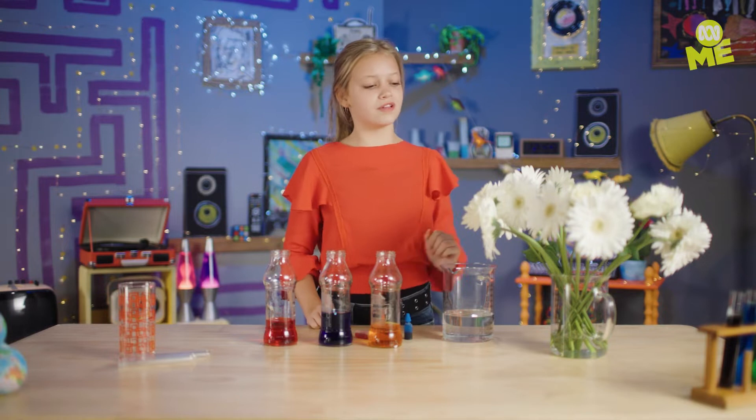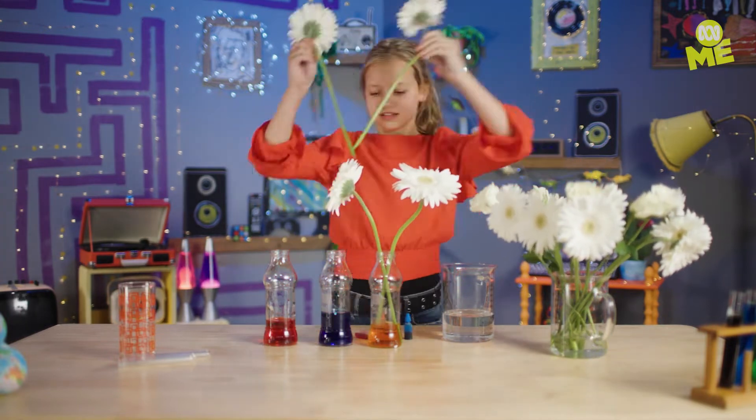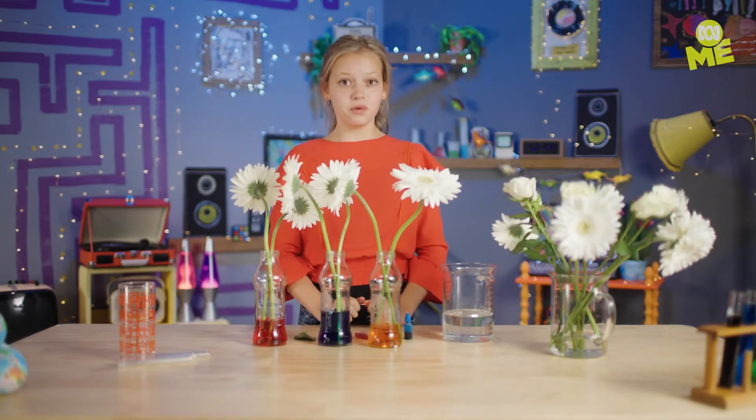Now add some white flowers and wait a few days for the science to kick in. And now we wait.